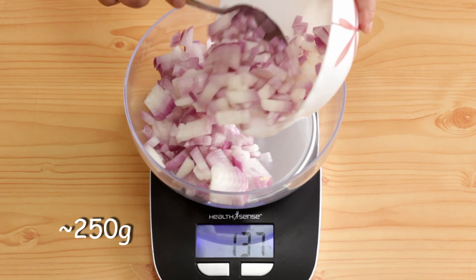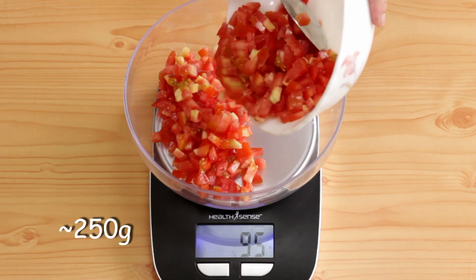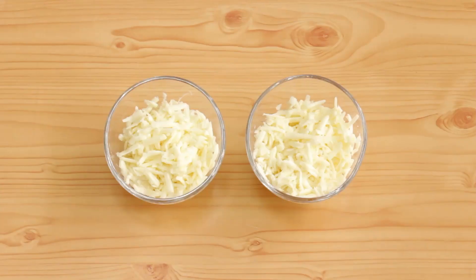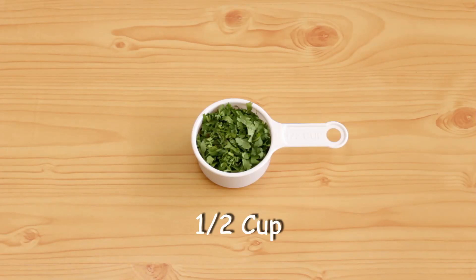I'm going to dice the onions into slightly bigger pieces than I usually do. Dice the tomatoes in the same way. Grate the cheese, finely chop the garlic and finely chop the coriander leaves as usual.